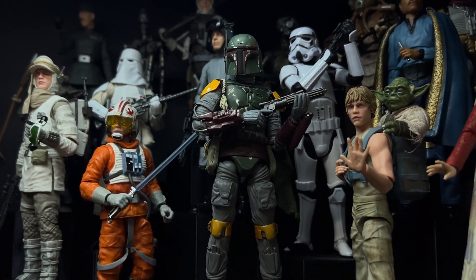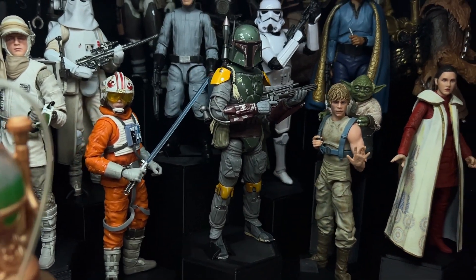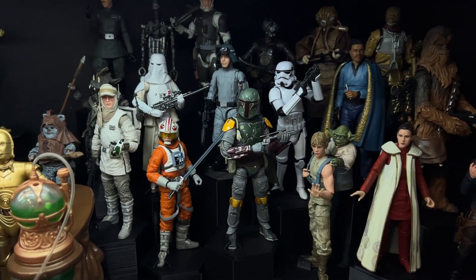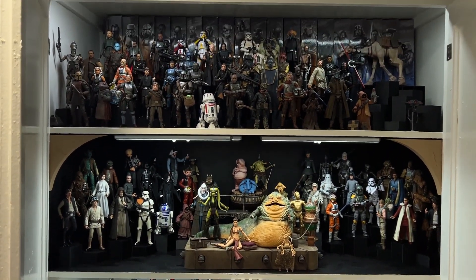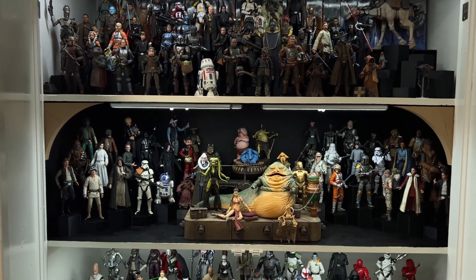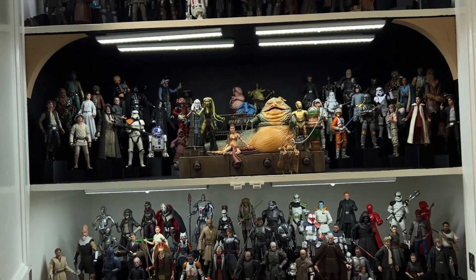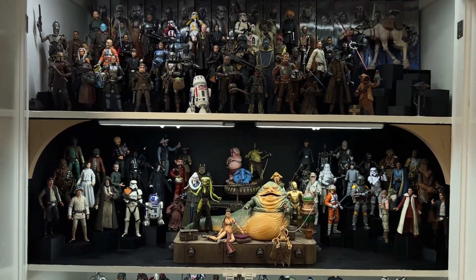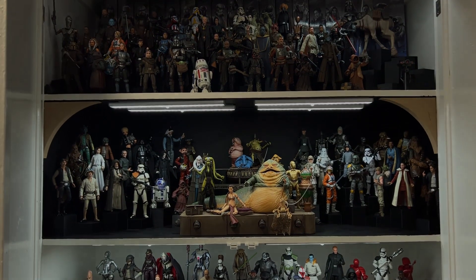That officially completes my original trilogy display — at least for now, it will be constantly evolving. Here's one final look at the collection. I did do a collection tour as my first video on this channel; I'll need to redo that soon as I've acquired a lot of new figures and changed things around a lot since then. If you've made it this far, please leave a like. If you want to see more content like this, please subscribe. I'll see you all next time.